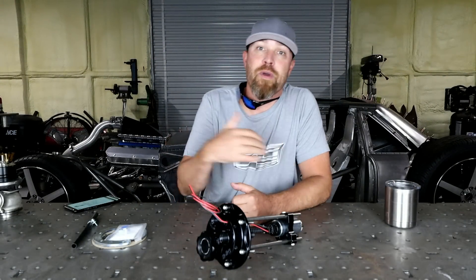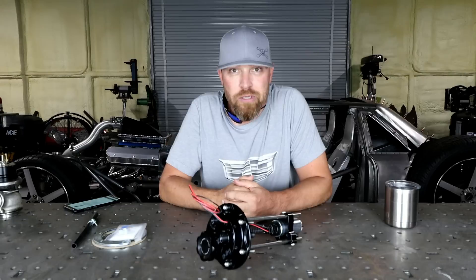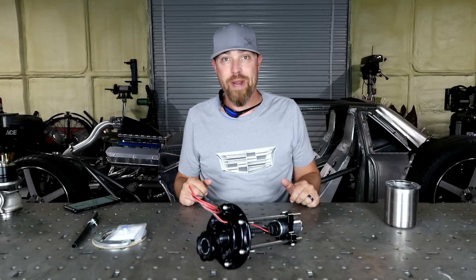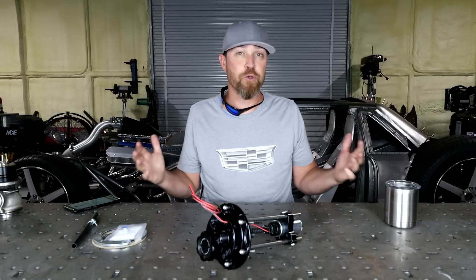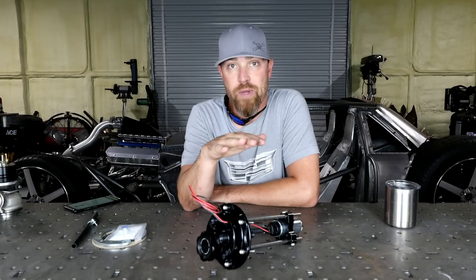So basically these episodes are a way for me to introduce you to stuff that you may or may not know. But greater than that, it really just gives me an excuse to buy more parts. So like I said, we're going to talk fuel pumps a little bit in this episode. Fuel pumps have come a long ways over the years.